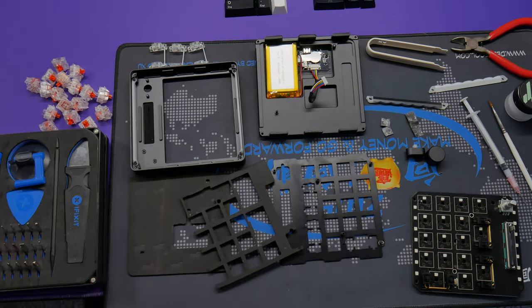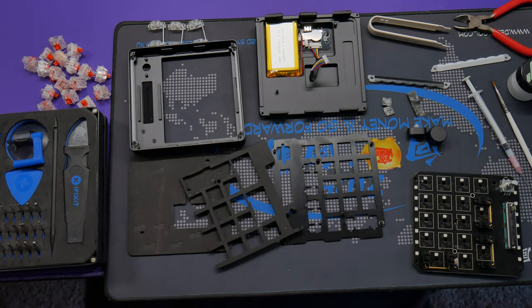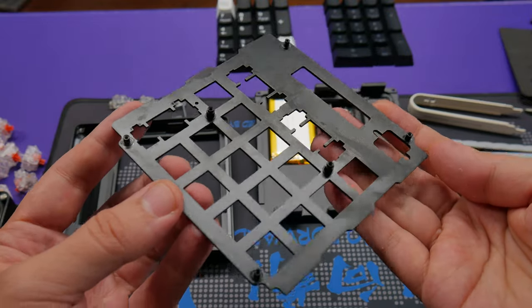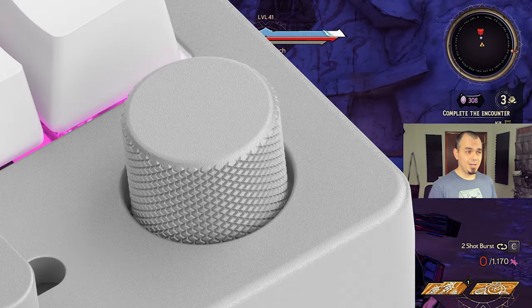That said, it is really well constructed. It's all aluminum, including the stock plate, which is color-matched based on the color you get. They have black or — I'm calling it silver. You did it with GMMK Pro and you're doing it here too — this is not white, it's silver.